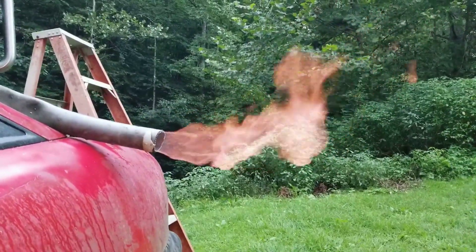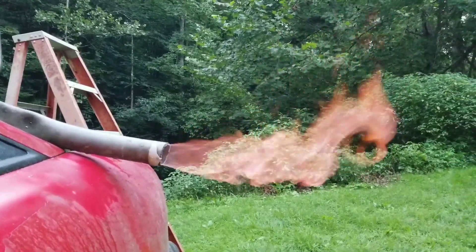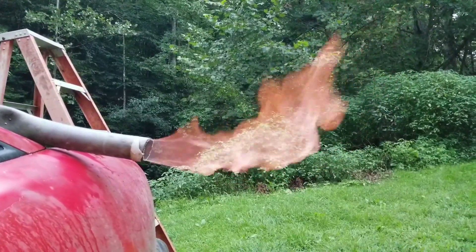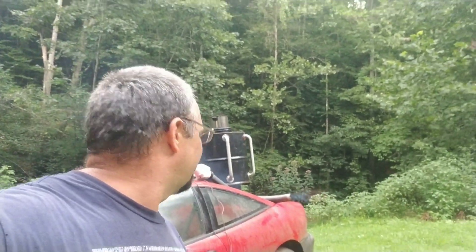Let me know what y'all think. Does that look like the right kind of flame that I'm hunting for? Does it look like I'm getting everything hot enough? I don't really know, but it looks nice to me. Anyway, I'd say that's a successful test. I appreciate everybody watching. See y'all on the next one.